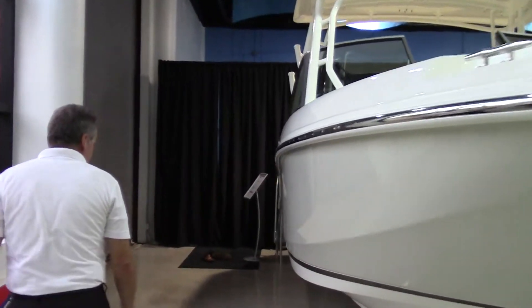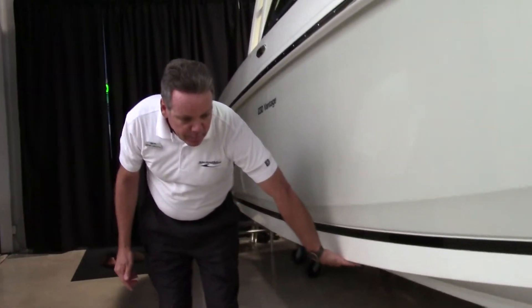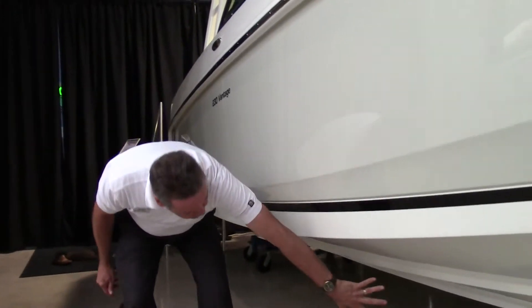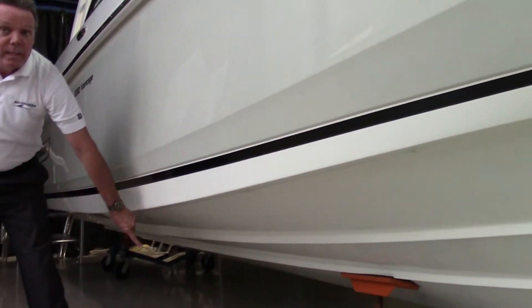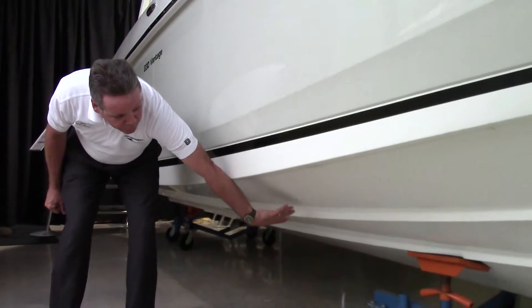Down the side of the boat, we have a reverse chine that keeps the boat stable in the water. You've got your cleats right here to keep the boat stable — kind of like treads on a tire to keep the boat going straight and steady.